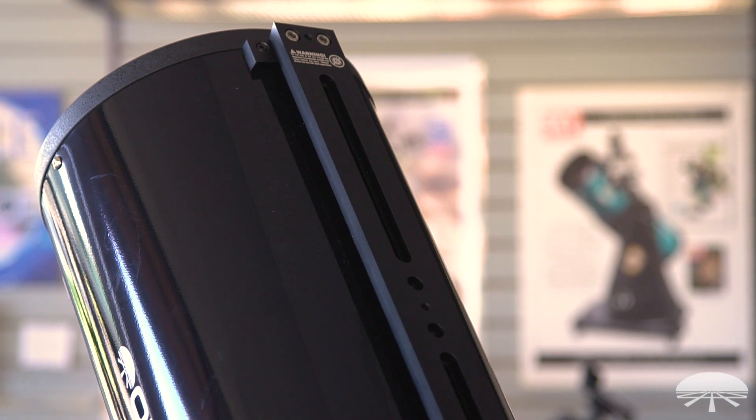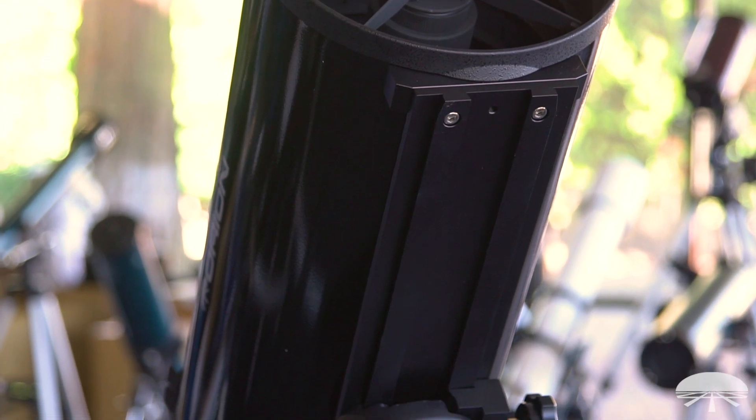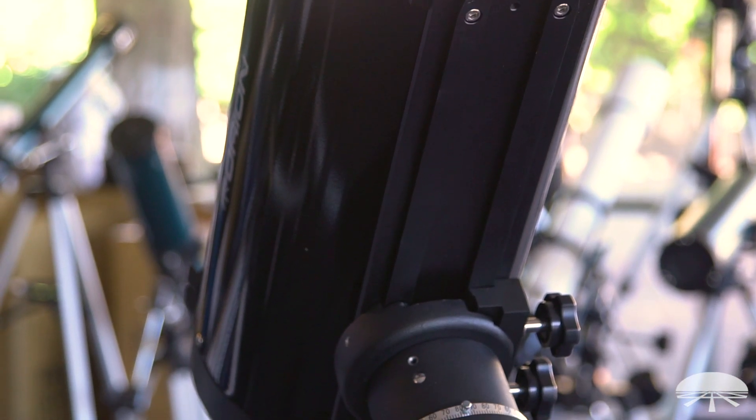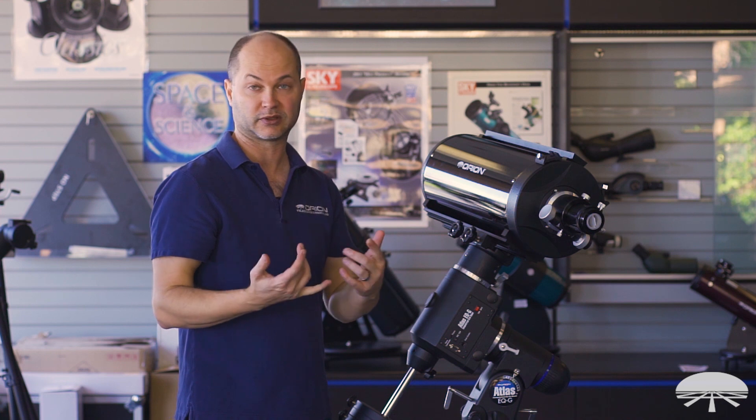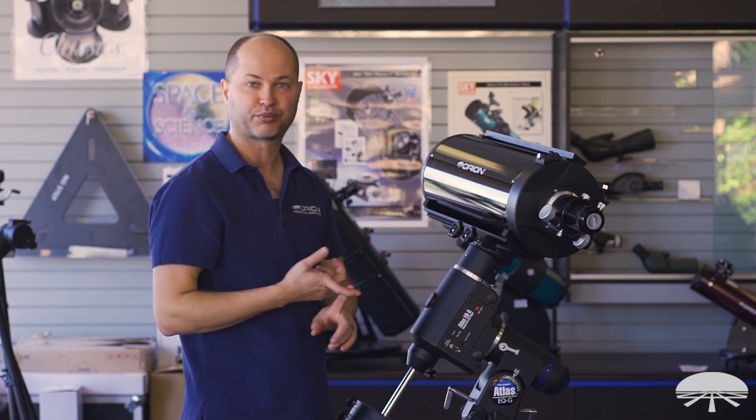On the bottom you get the wider Losmandy D-style plate. This wider plate goes on any mount that's designed for the Losmandy D-series plate — so that means our Atlas, which is what I'm using here to show it off, the Atlas Pro, the HDX, and any number of different mounts would work with this scope.